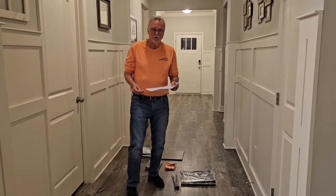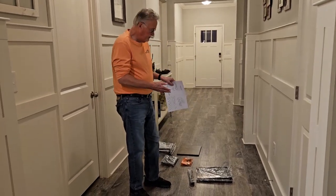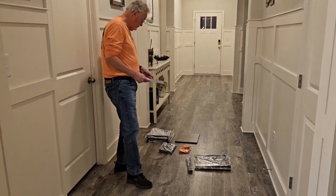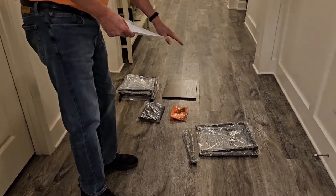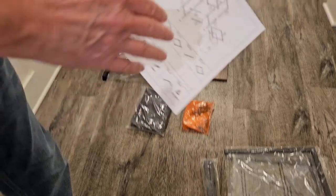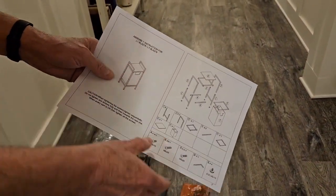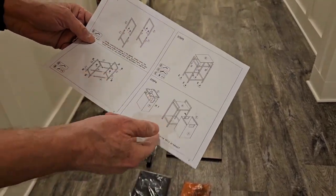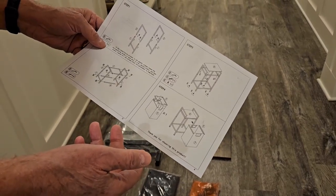Hey, Gary Chappelle here. I just wanted to give a review of this laundry hamper that the company sent me to do a review for them. Pretty impressed so far, at least with the way they've got the parts put in bags — the bags are labeled with different numbers and really simple instructions. The numbers match up with what they have in the instructions, and they break it down into just four simple steps to put it together.